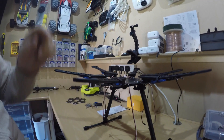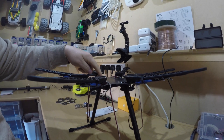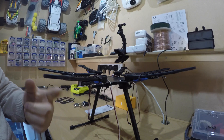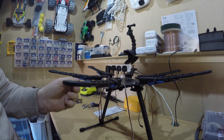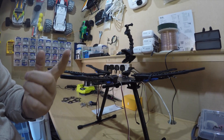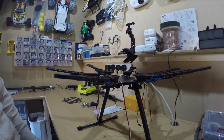Then we'll put in the flight controller and the remote control receiver, and get everything sort of linked up. Then we can power the motors up, find which direction they're spinning in, to work out which way I need to change the ESCs to make them go the opposite way round. Once that's correct, we can start preparing it for flight.